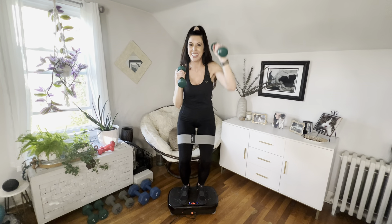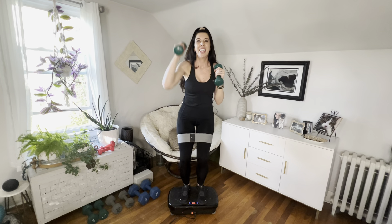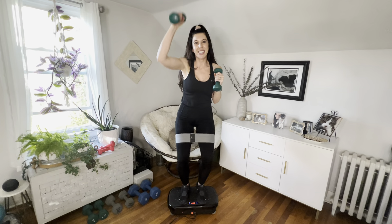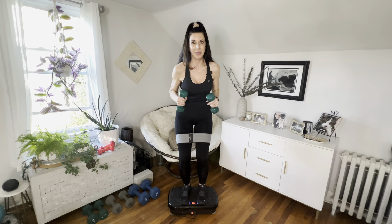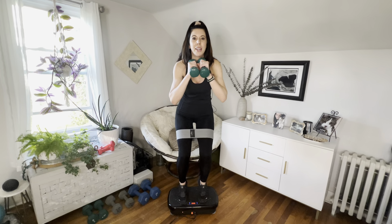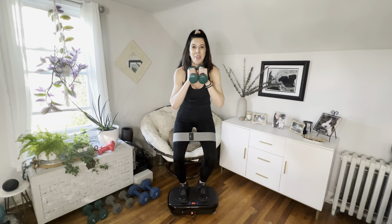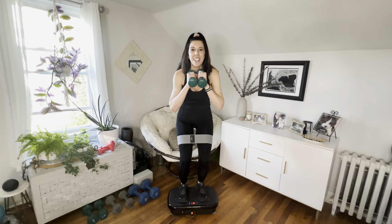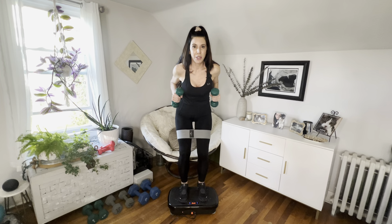It takes a little coordination — it's not the easiest move, but we are challenging ourselves today, so enjoy the burn! Eight, seven, six, five, four, three, two, one. Now we're going to try to get on our toes — toes go up and down, then open the legs. Up, down, open, up, down. We'll do eight of these, so four more — four, three, two, last one — then hold it down.